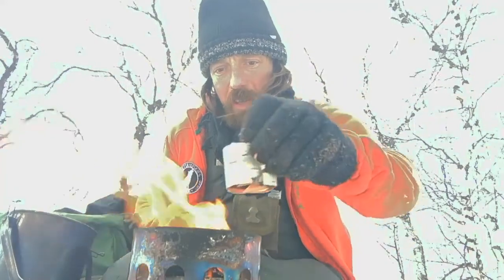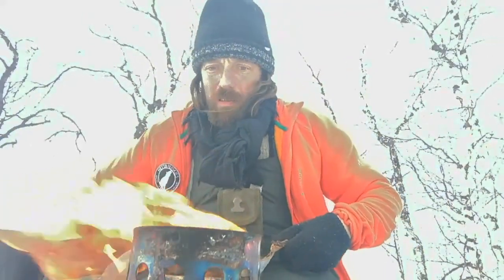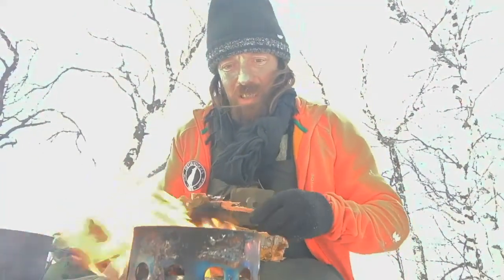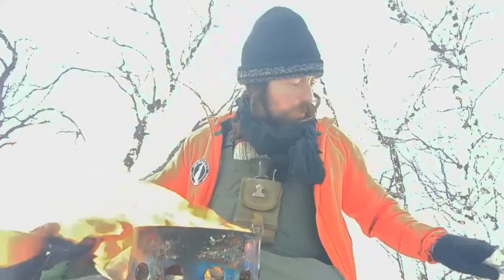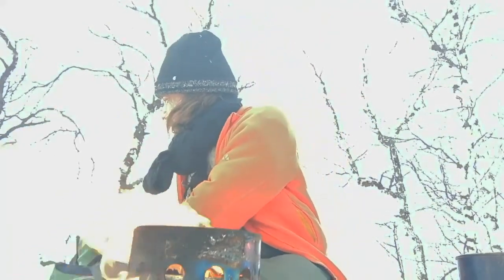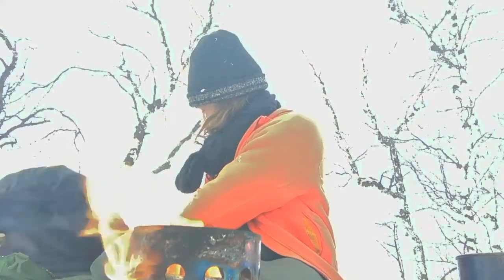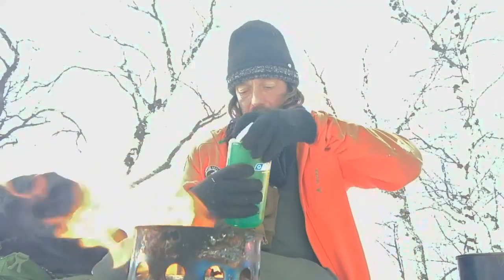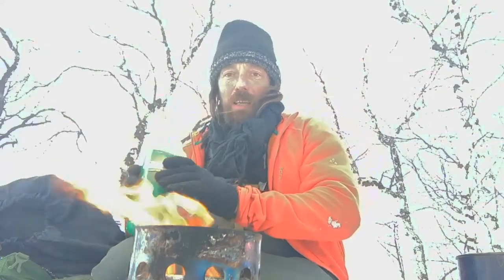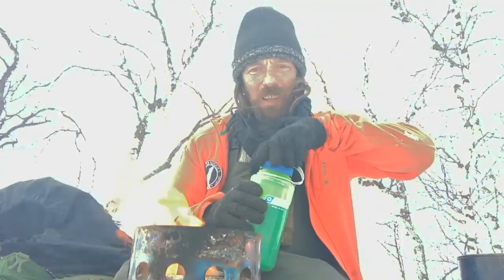We've had a lot of snow here in Lapland this winter — the depth is round about a metre. I've brought some water with me, and I've actually got Chaga tea. I'm not going to use all of this for making coffee. I'm going to have a little bit of that in my coffee, then top it up with snow.